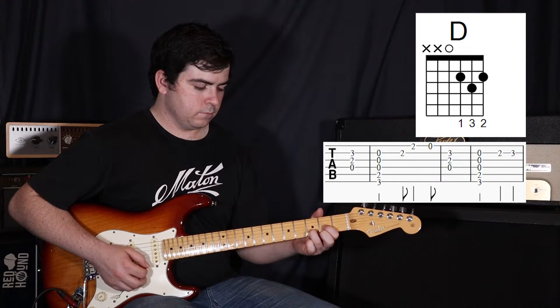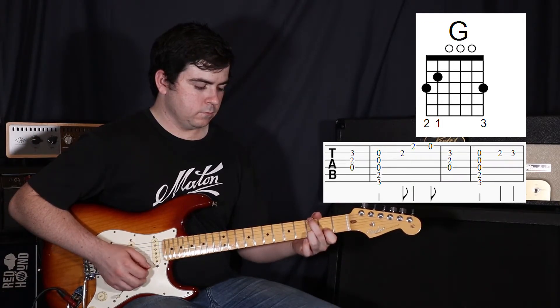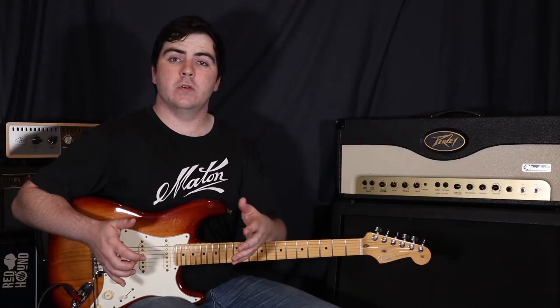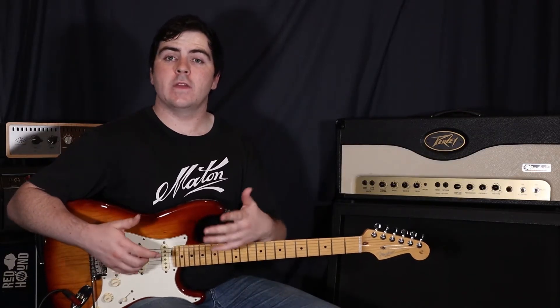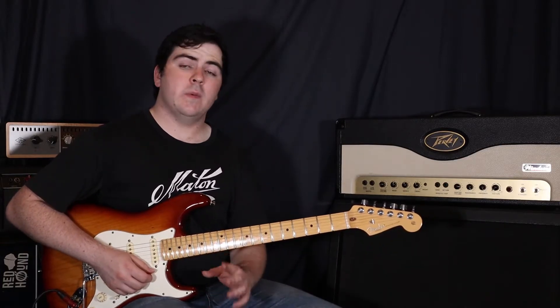So again, the whole thing together. We play that whole section once through after the intro and then going into the verse. For the verse, we're going to do it once through again, then the second time through we're just going to play that first half.